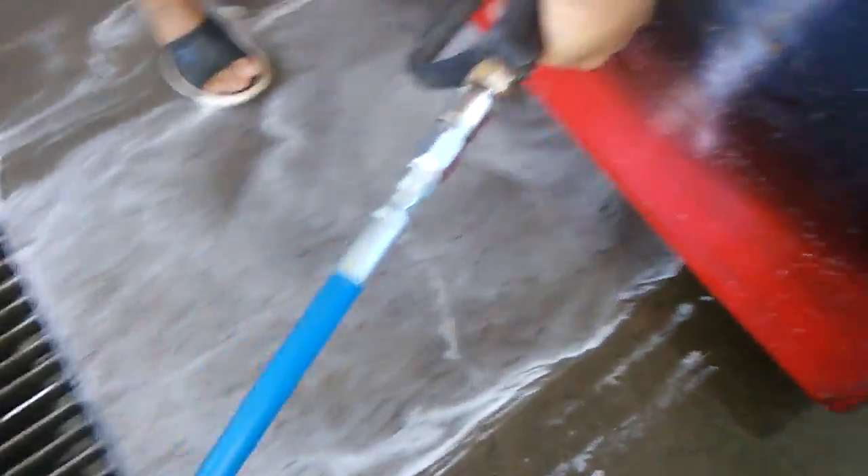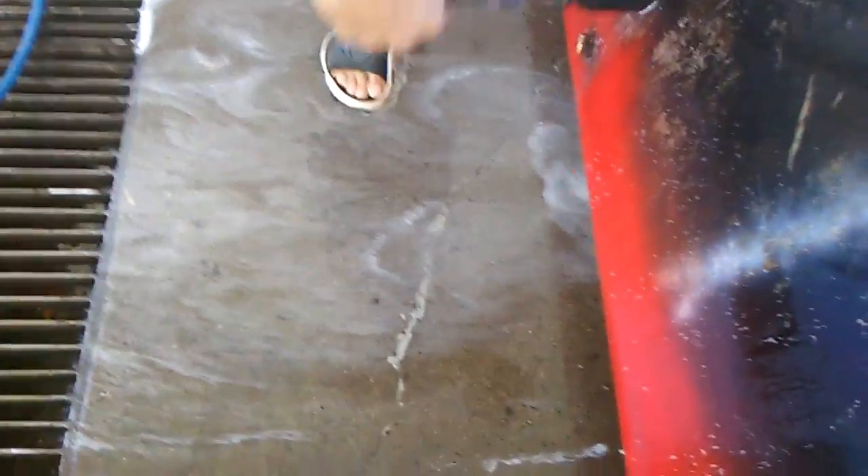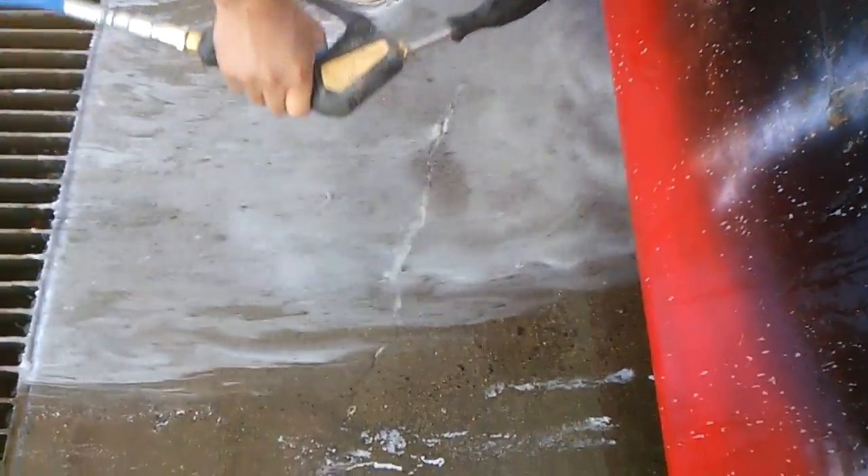Look at this rust coming out of this tank. This is the tank that we used pure apple cider vinegar on — a 150-gallon tank, and we used 5 gallons. Look at the rust just coming out of this tank. This is terrible. This would have never ran, nowhere, no how. Look at all of the particles of rust that are just removed from the inside of that tank.